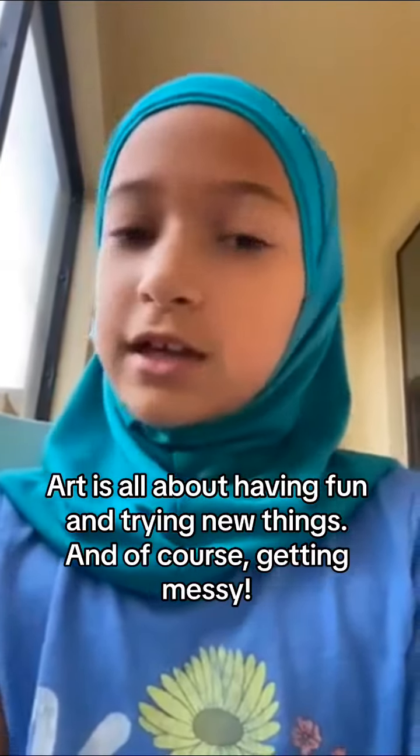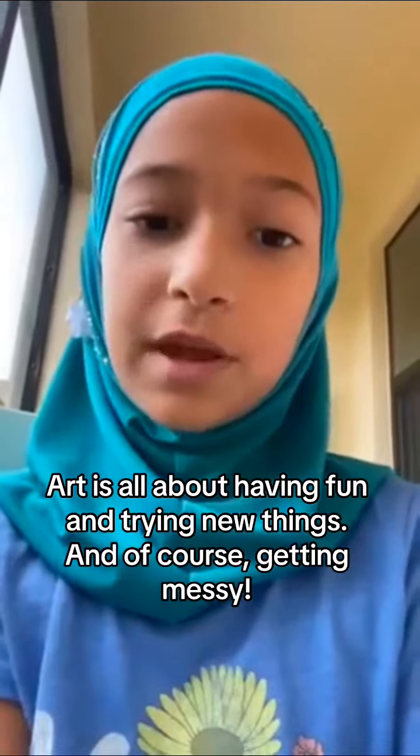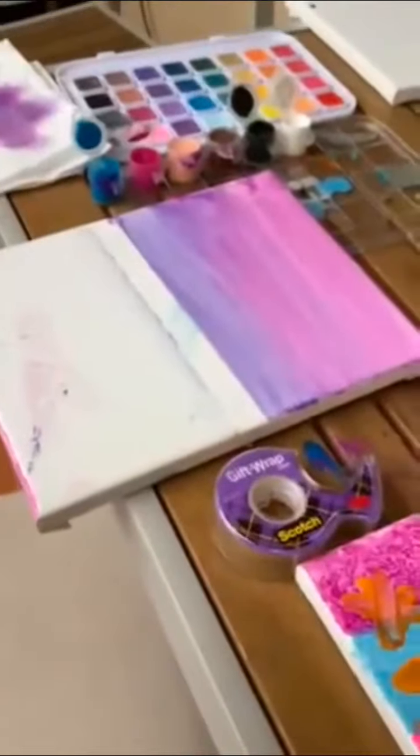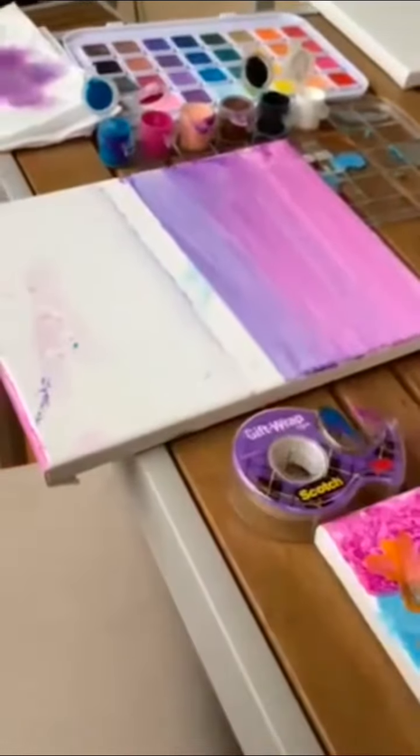Hey guys, welcome back to my channel. Today I'm going to be showing you some of my art creations and also my sister's, because I feel like some of you might think I'm not really that good at art. So yeah, this is what my sister drew and this is what I drew. That one right there is a tape — you see, I'm trying to copy some YouTube videos.